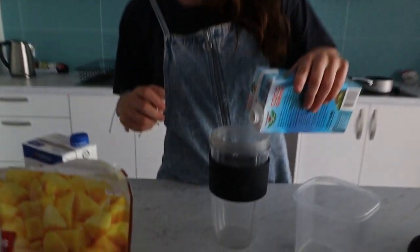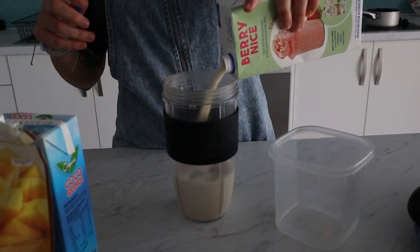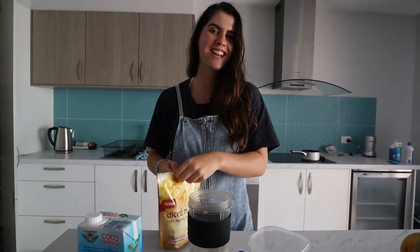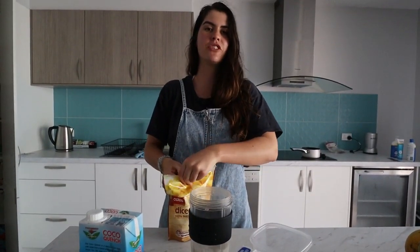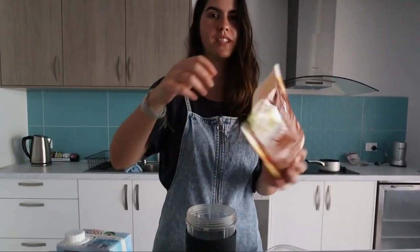These are just rough guesstimations today because I don't have any of my utensils that I have at home, so this may be more or less than a cup — looks a bit more. And I've already started snacking a little bit on the mango, so there's a little bit less than 500 grams, but it's about 400 or so. Most of it's in there.